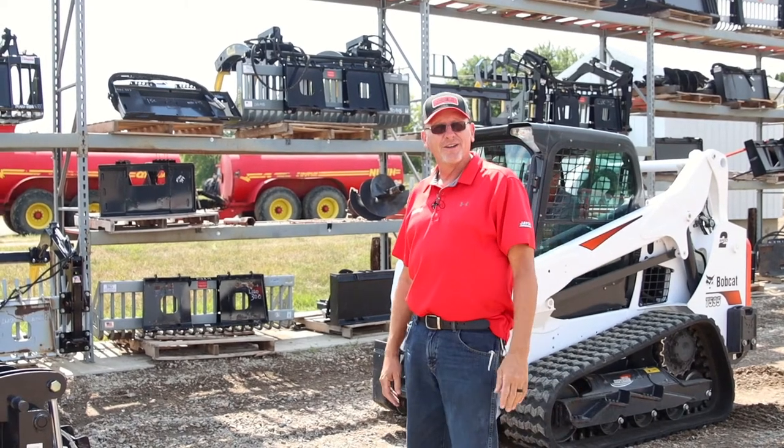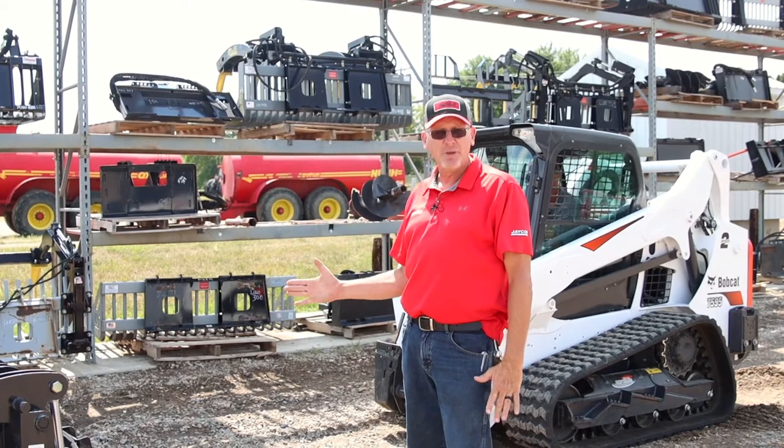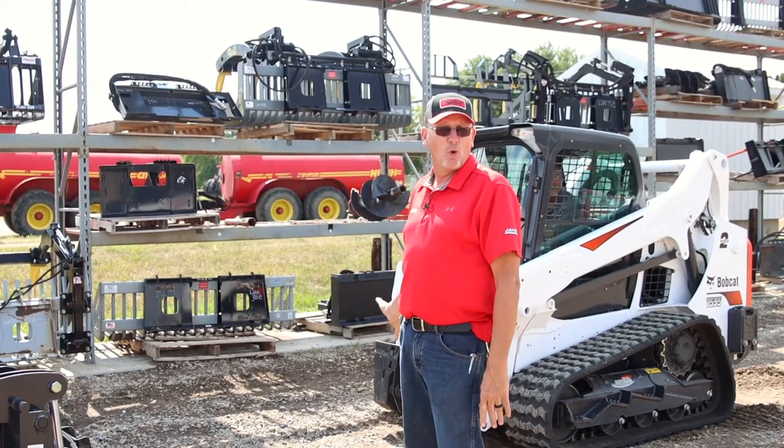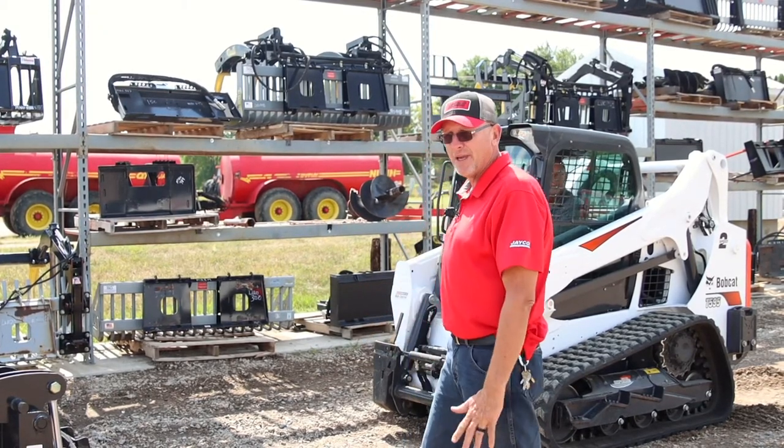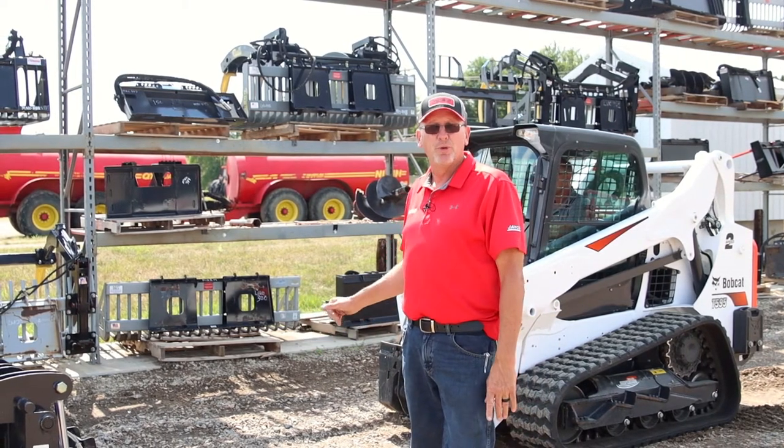Good afternoon. Kurt here with Jaycox Implant. We're going to show you how to hook up an attachment to a Bobcat or any type of skid loader. We are using a Bobcat today and we're going to hook this grapple brush grapple up to the skid loader.